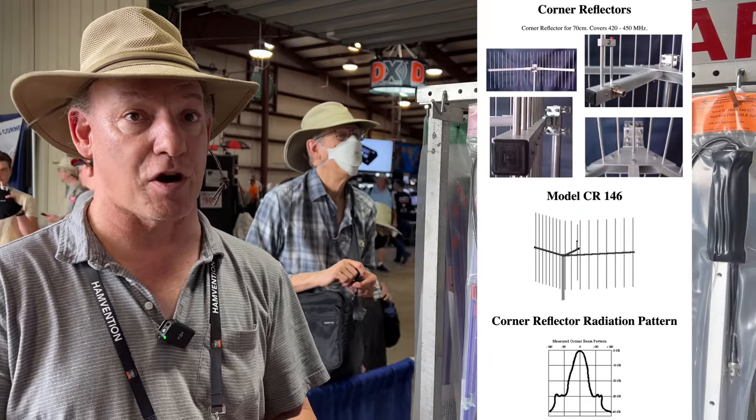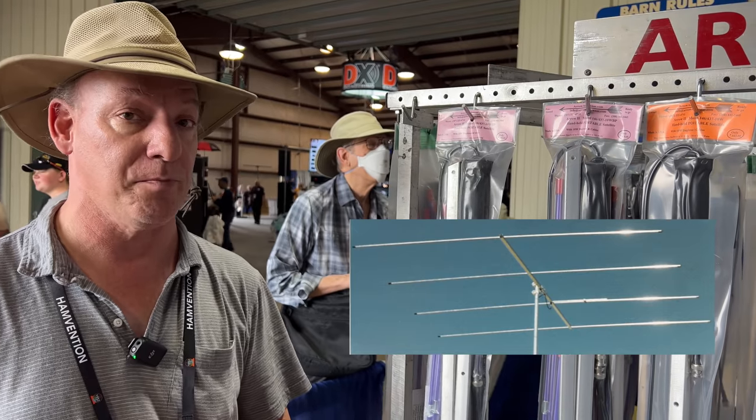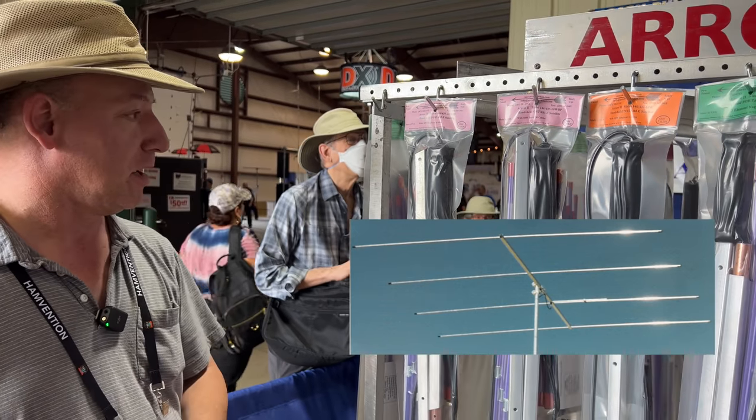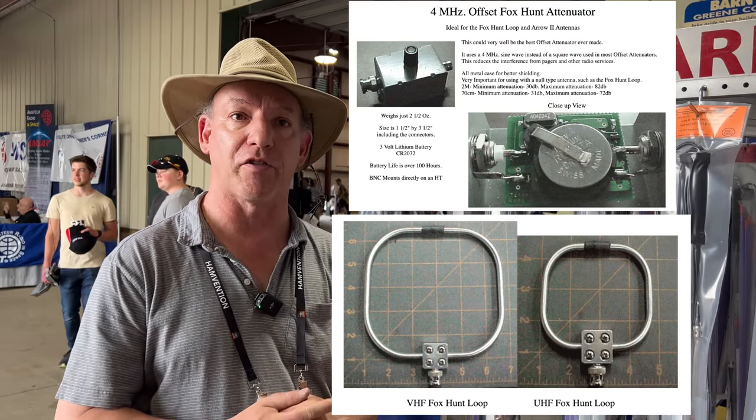We also offer corner reflectors and Yagis for six meters, which aren't on display here. And we have a Foxhunt offset attenuator, Foxhunt lube, and a two meter portable for Foxhunting.